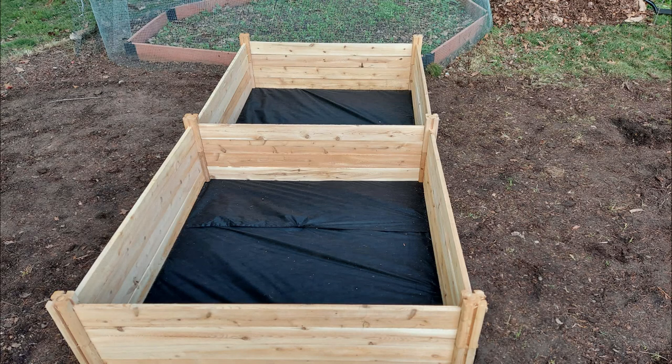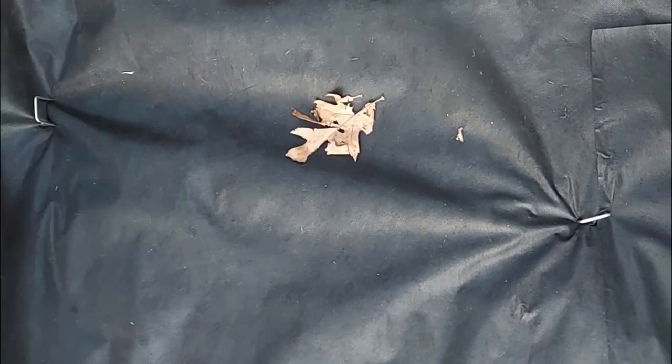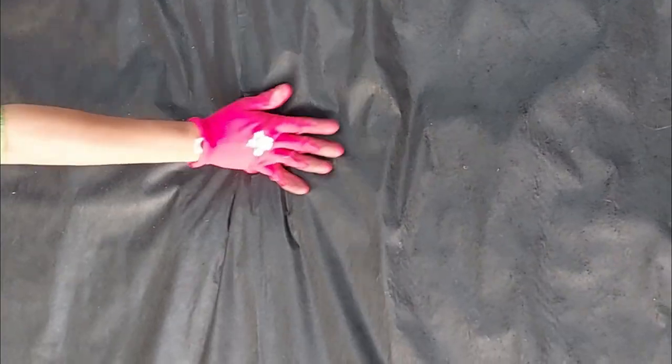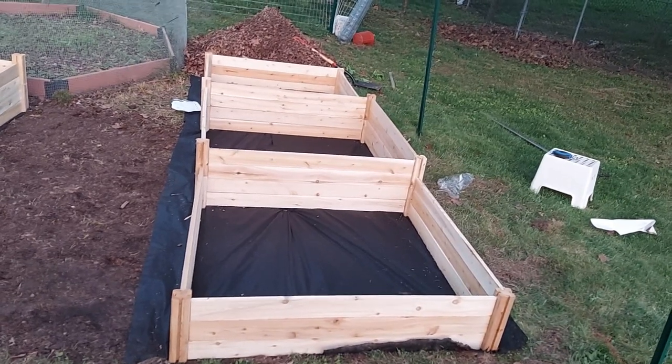This bed is ready. Next, we are going to fix our second bed. For this, we are simply placing the weed barrier landscape fabric on the ground and securing it with lawn staples. This is much easier. Repeat the same procedure to install this bed.